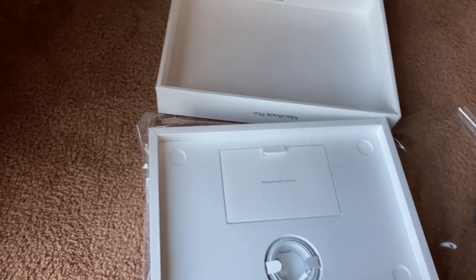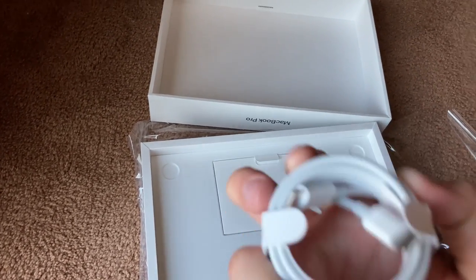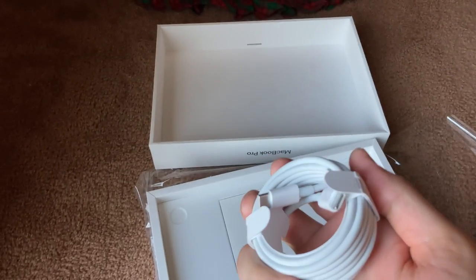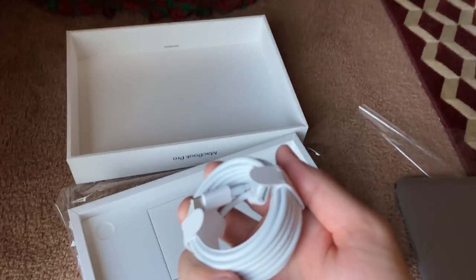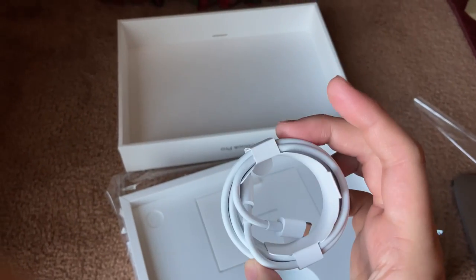I'm going to make a review from the point of view of a programmer. By the time you're looking at this video, I've already been using it for a couple of days — this is a late unboxing. In fact, right now I'm editing this video with DaVinci Resolve on this same Mac.